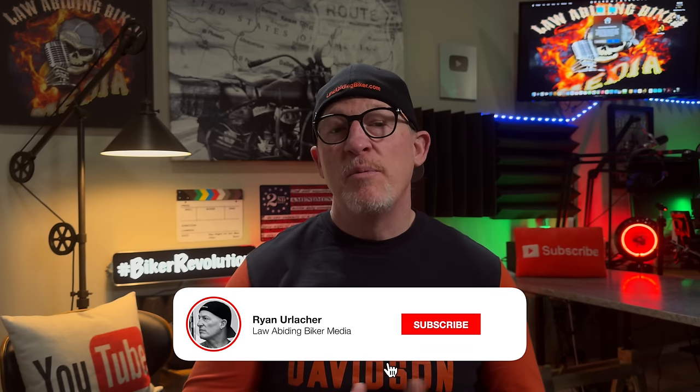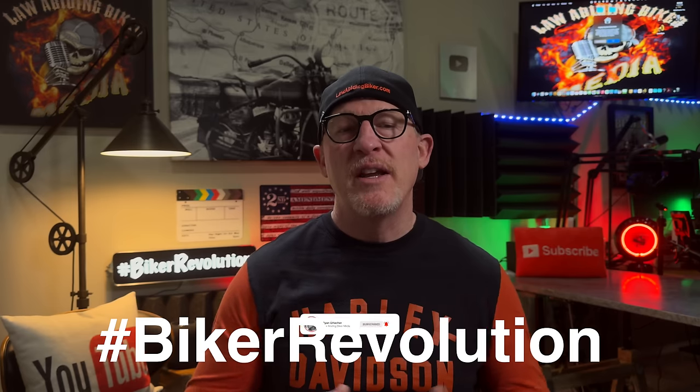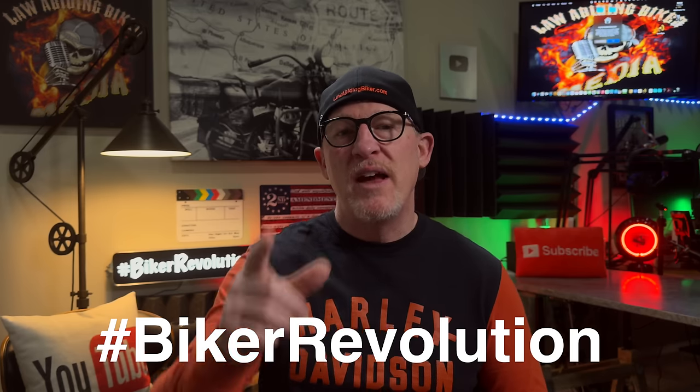If you find this video useful or helpful and want to throw me some love, please consider hitting that subscribe button and bell icon. Every time those are hit, another biker joins the revolution and we'd love to have you be part of it.